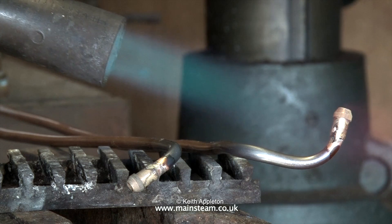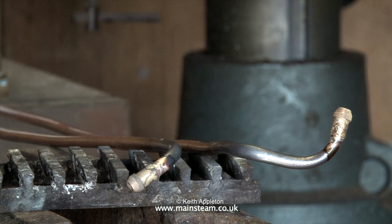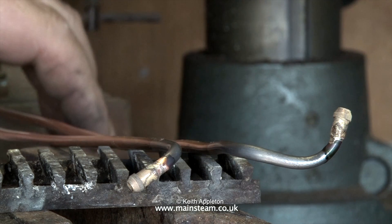You will notice that after soldering is completed the pipes are very discolored and there's a lot of oxidization around the joint. You need to get rid of this — more about that at the end of the video.